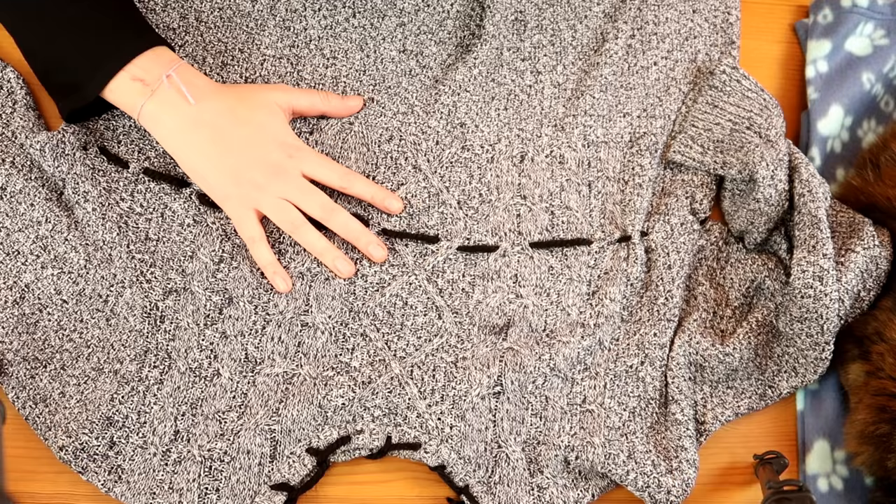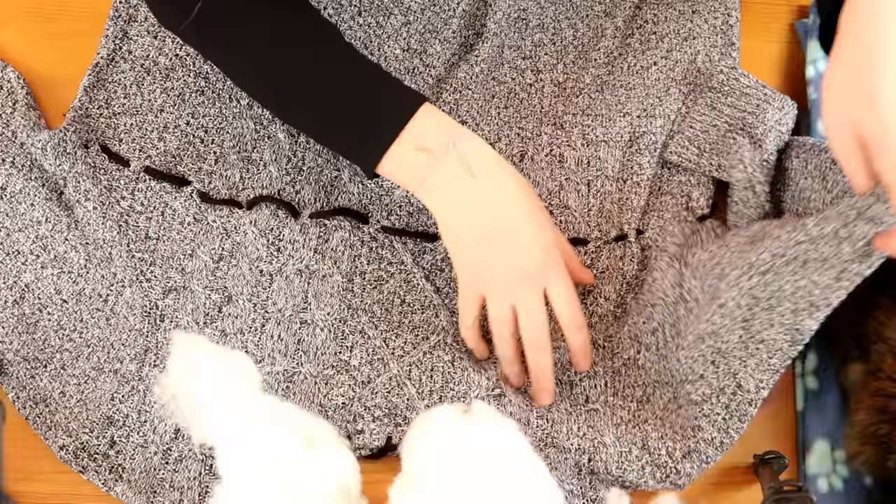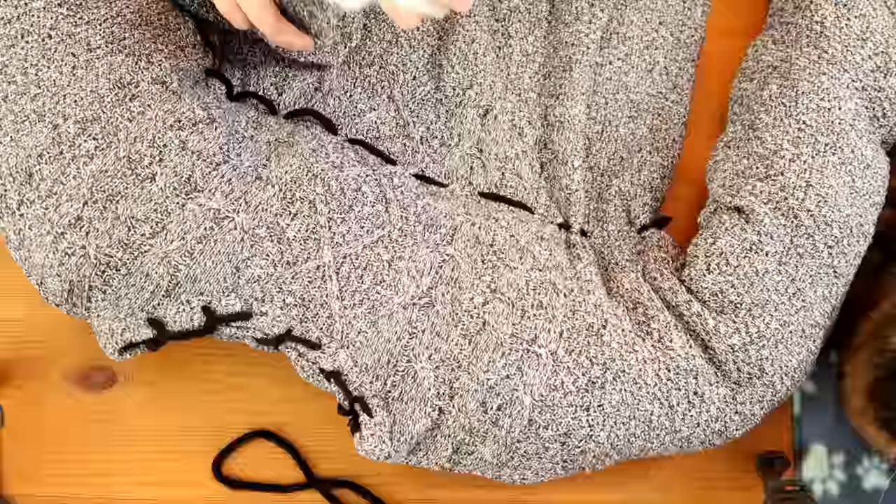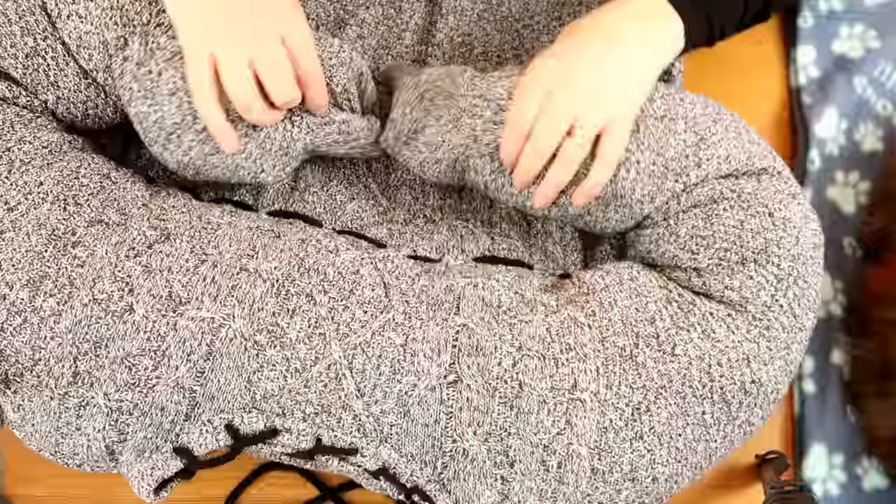Now it's all stitched up, and now comes the fun bit! Get your stuffing — whether it's fluff stuff, old t-shirts, or anything — and stuff it into one sleeve, filling it full. Once the sleeves are all stuffed, we're going to stuff the rest of the sweater body.